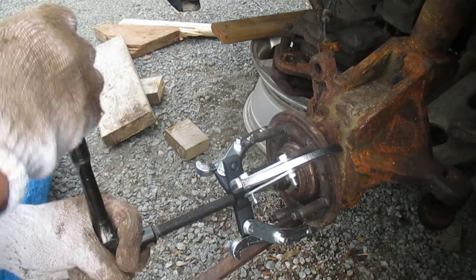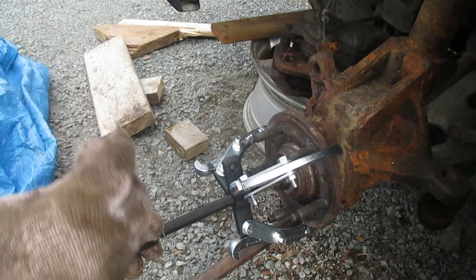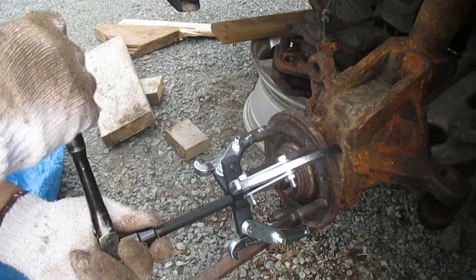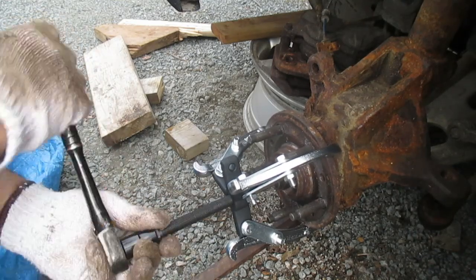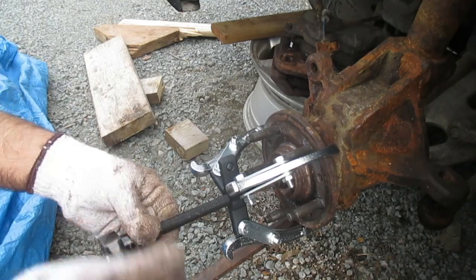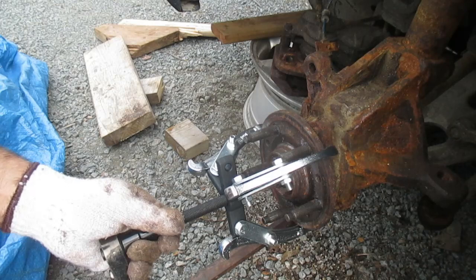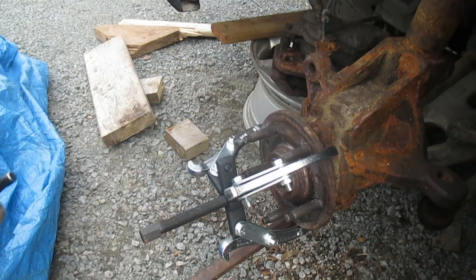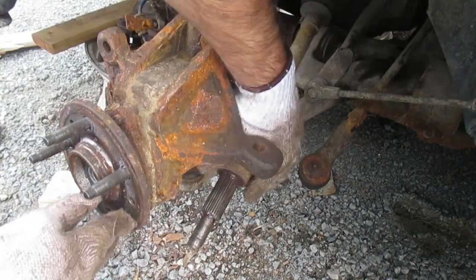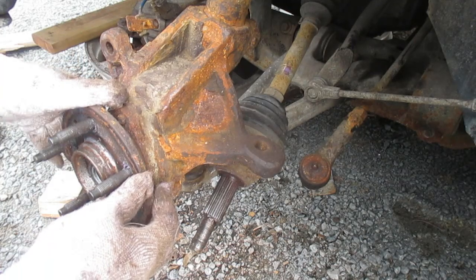I'll start turning that clockwise. As you can see, the puller forced that out no problem. Here's our drive axle released from the steering knuckle. Anyway, I hope that was helpful — thanks for watching.